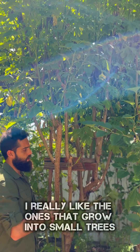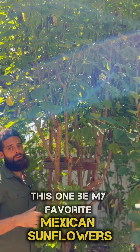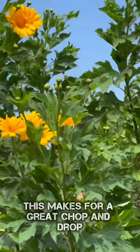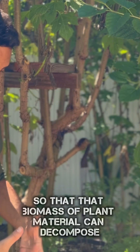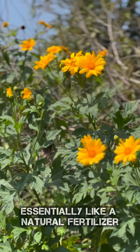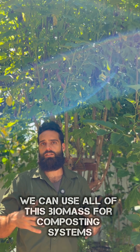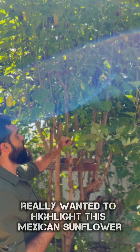I really like the ones that grow into small trees, this one being my favorite: Mexican sunflowers. This is going to grow extremely vigorously. This makes for a great chop and drop, meaning we're going to chop and drop so that that biomass of plant material can decompose essentially like a natural fertilizer. We can use all of this biomass for composting systems as our source of nitrogen.